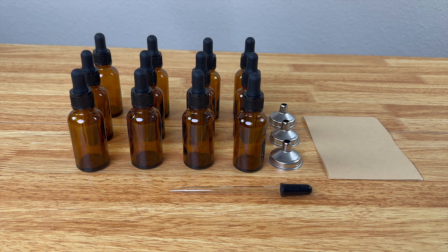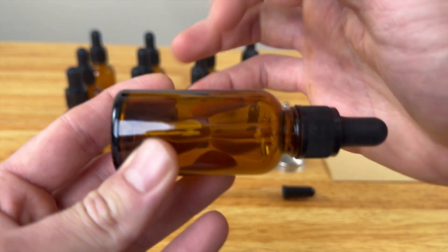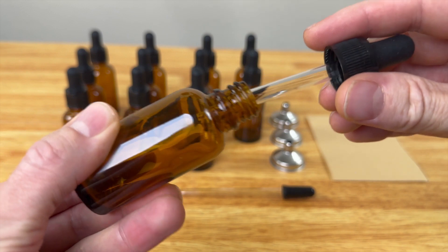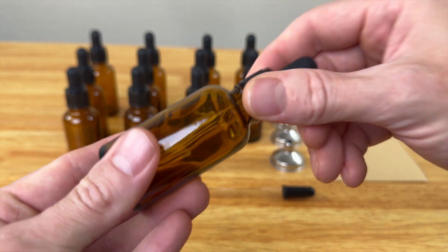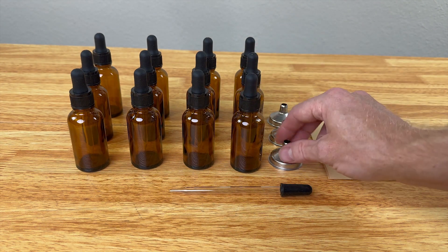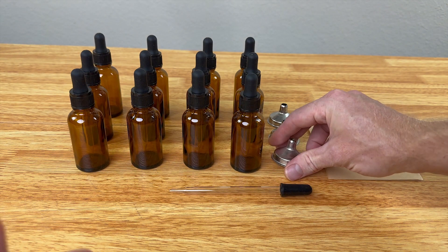Here's everything it comes with: you get 12 amber glass bottles made with thick glass so they seem very durable. They have little droppers — I'm going to put a tincture inside. You can use it for essential oils, tinctures, and other things like that. It also has three stainless steel funnels to make it easier to fill the bottles.